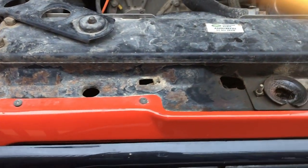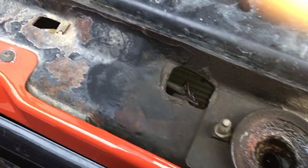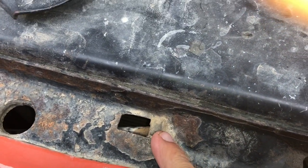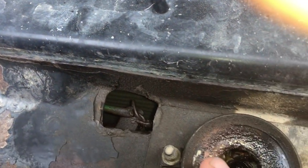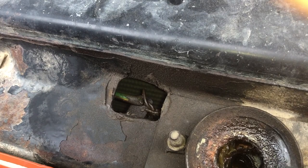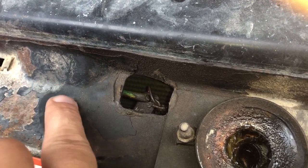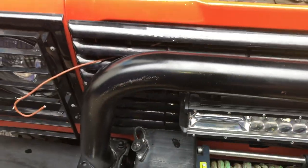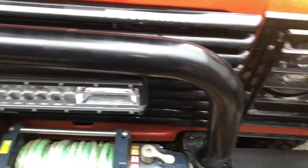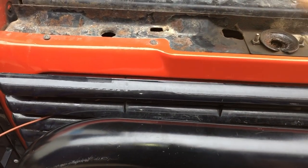Now it probably is possible if you're really skilled to disconnect the bonnet release cable here — that holds the outer sheath on — and down in there are a couple of grub screws where the cable passes through. If you're really skilled it probably is possible without taking the grille off, but I'm going to take the grille off just to make it a lot easier for access and also so I can get the camera in there so you can see exactly what we're doing.